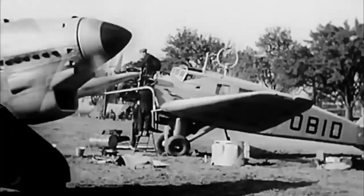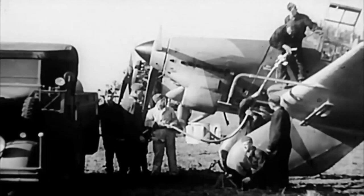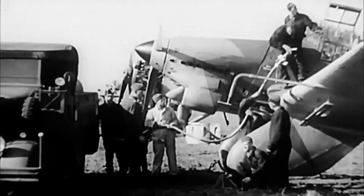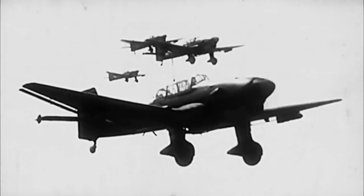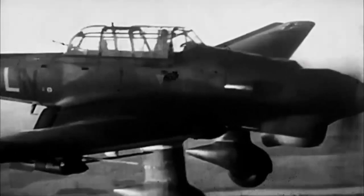The Ju 87 was a single-engine all-metal cantilever monoplane. It had a fixed undercarriage and could carry a two-person crew. The main construction material was Duralumin, and the external coverings were made of Duralumin sheeting. The airframe was also subdivided into sections to allow transport by road or rail. The wings were of standard Junkers double-wing construction.